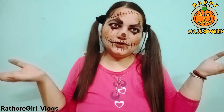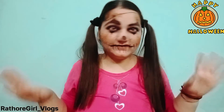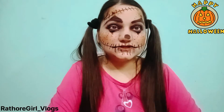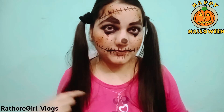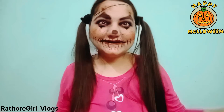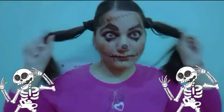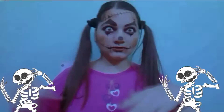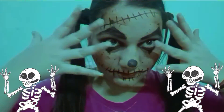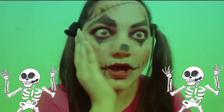So guys, today's video is a little funny and entertaining. I very much enjoyed doing this makeup. I hope you will like it. So if you are thinking about a Halloween party, you can apply this look on your face. I will see you in the next vlog with new content and new entertainment. Bye guys, and don't forget to subscribe to my channel — Rattok Vlogs — and press the bell icon so you get notified of my next video. Happy Halloween! See you in the next vlog, bye guys!